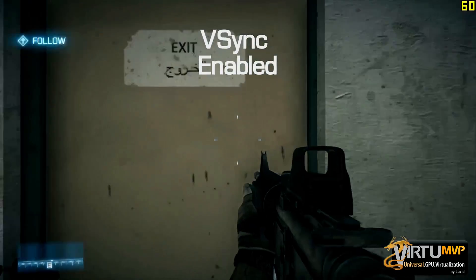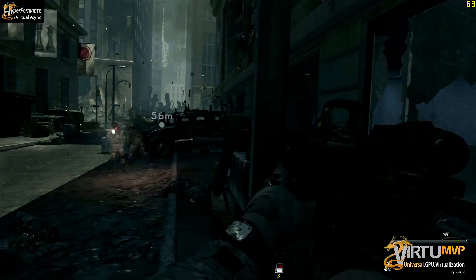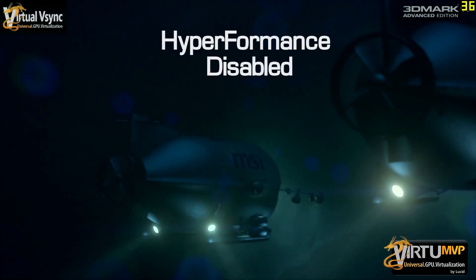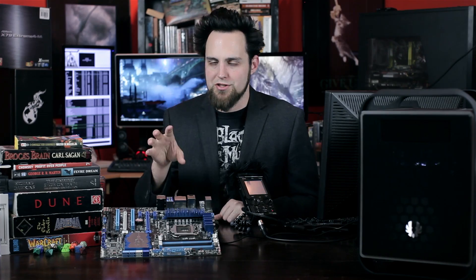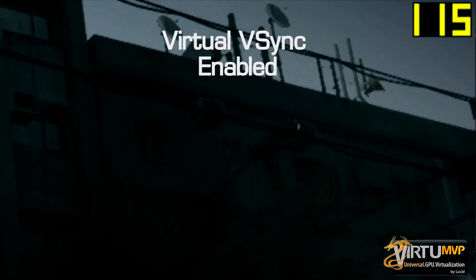Since this is a Z77 motherboard, it works with the Lucid MVP software suite. We can take advantage of a couple of different programs if your game supports it. High performance mode allows you to use the integrated GPU and dedicated GPU together — it'll offload some things to the iGPU and free up your dedicated GPU to do other things, giving you a boost in speed if your game supports it. You can also use virtual VSync, which fixes all tearing issues but allows you to have higher frame rates than your monitor's refresh rate.